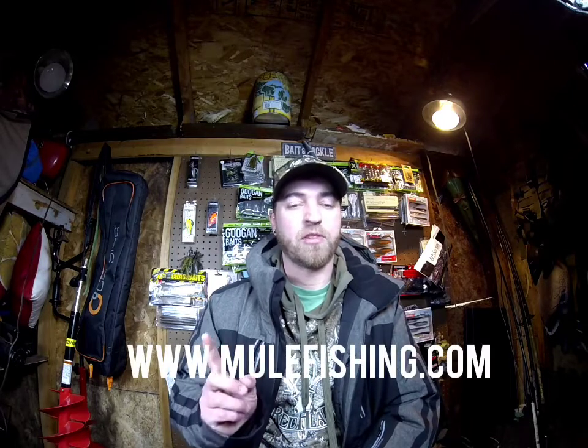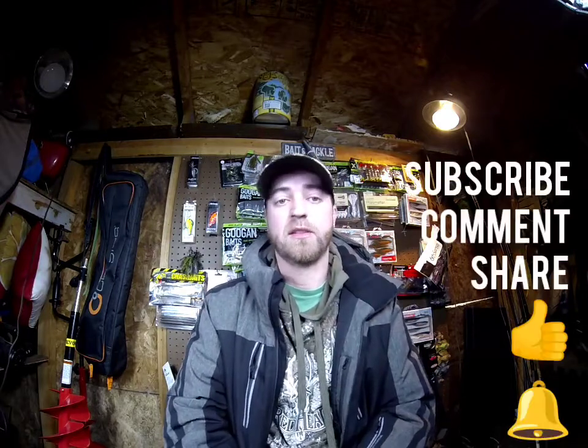I wanted to check these things out and I'll be doing videos on them shortly. Since it's still fairly chilly, I'll start trying to throw these around on my lunch breaks, just trying to get something hooked. Go check out Mule Fishing if you haven't — they have a YouTube page and a website, which I'll throw up on screen. Thanks for watching; if you're new to the channel, consider subscribing, hit the notification bell, hit the like button, leave a comment, and share with some friends. See you on the next one.